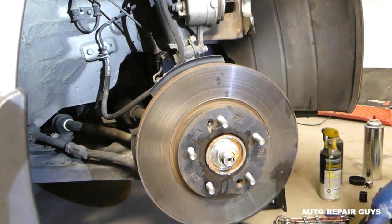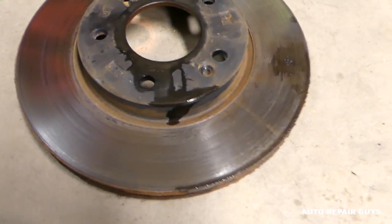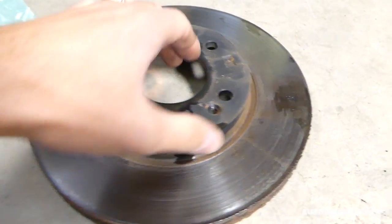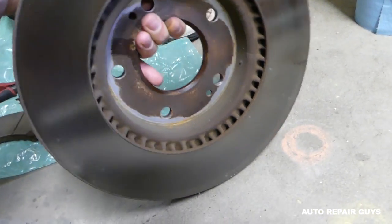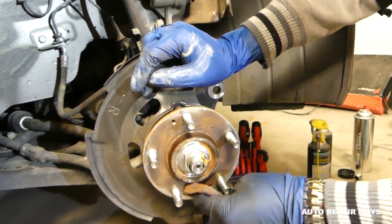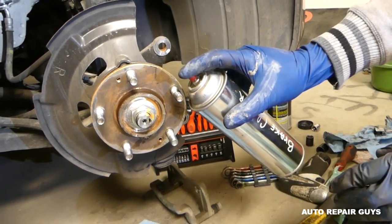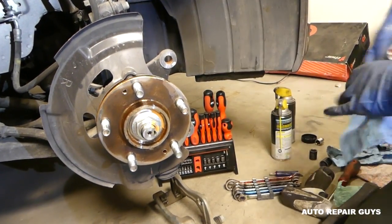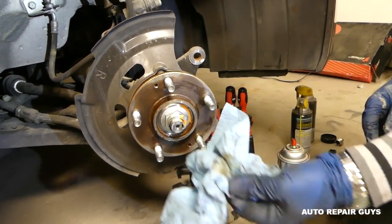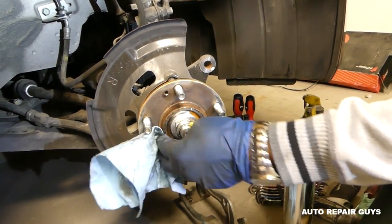This is the old rotor - you can even see it had a low spot right here, it's not even, so it definitely needed replacing. You can find the minimum thickness spec - I'll show you on the new one where to look. Next, get some sandpaper and clean the hub really well where it has rust so the new rotor can seat properly. Then spray brake cleaner to remove all the rust and debris - always use eye protection, face mask, and gloves when doing this.